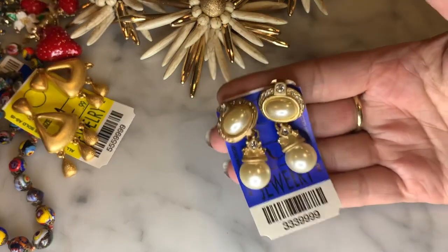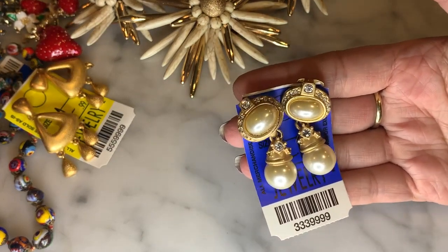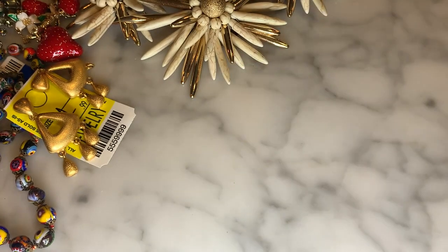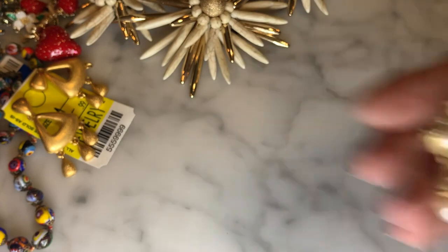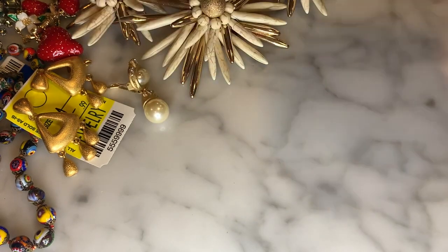Also unmarked, but pretty — brushed gold with a faux pearl kind of dangle. This is a clip earring, not marked. This one was $4.99 with 25% off. Very nicely constructed and overall a very nice look, looks high quality to me.